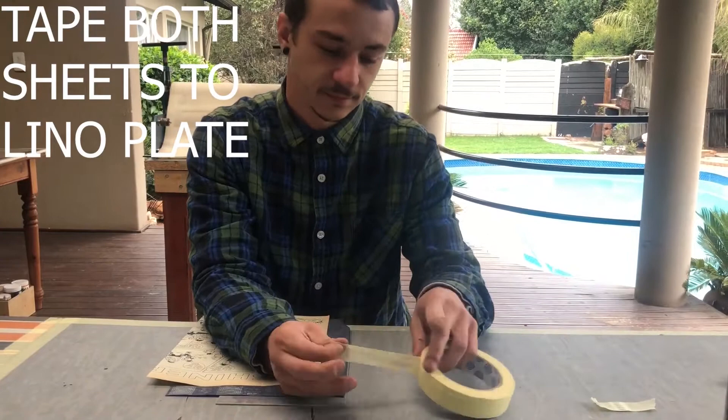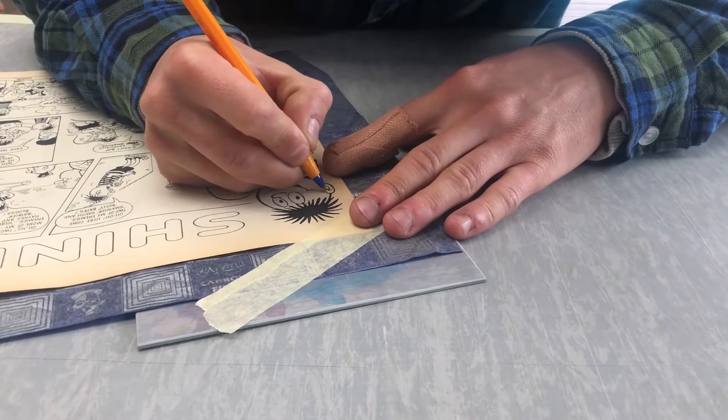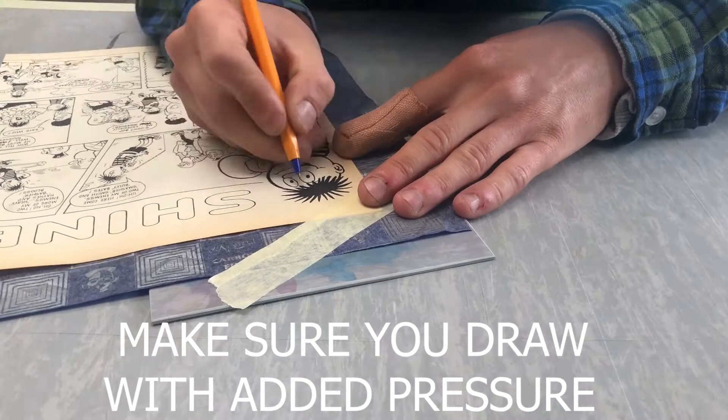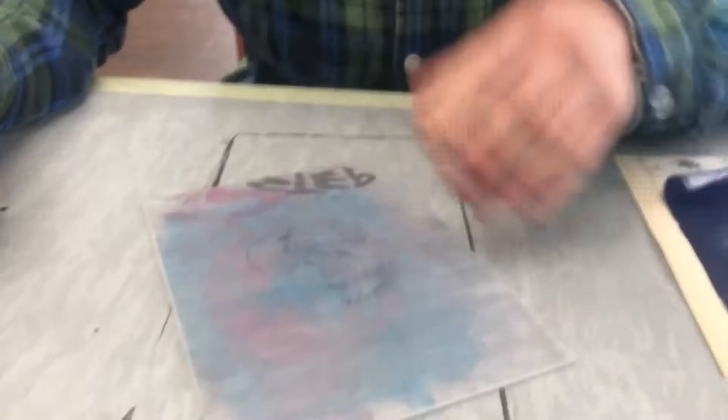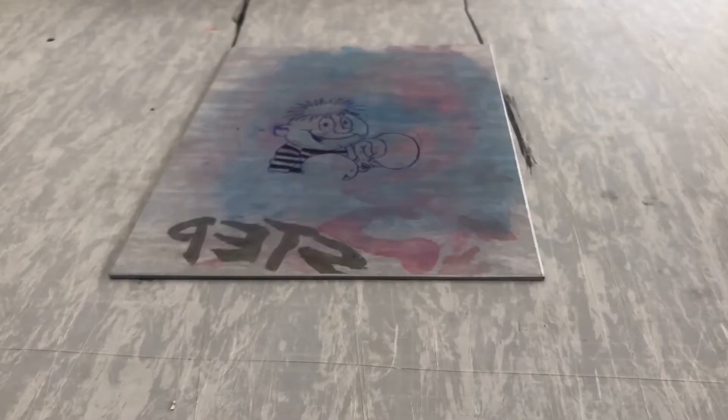Now that they're not moving anywhere, I'm going to start tracing. I'm done tracing the image and transferring it with carbon paper. I'm going to go over this image with pen and then I'll show you different ways of drawing onto the plate with marker, pen, and a brush and drawing ink.